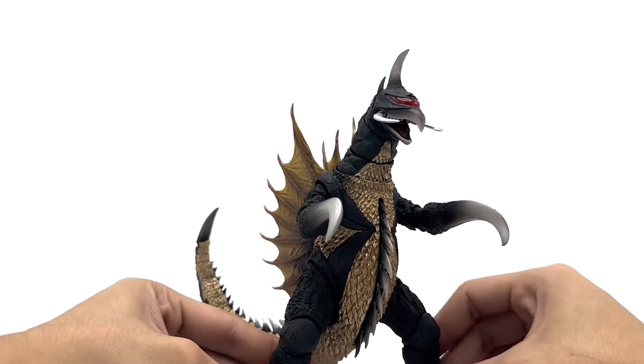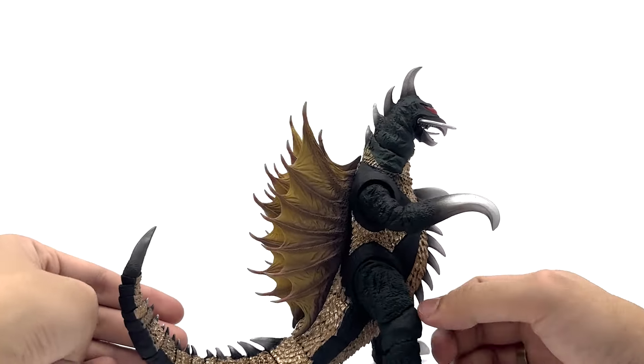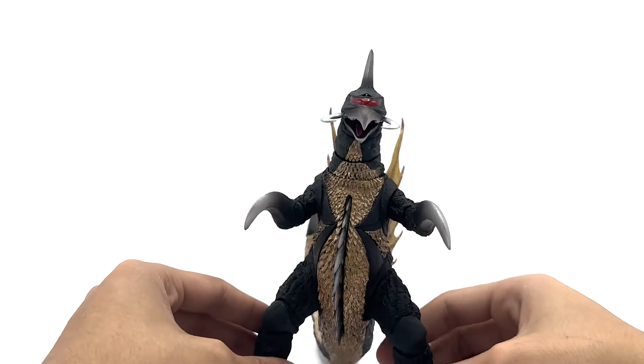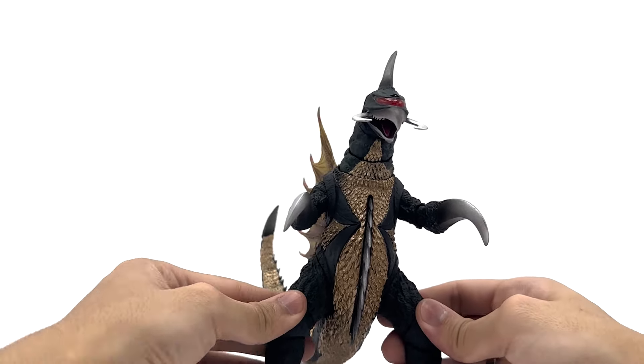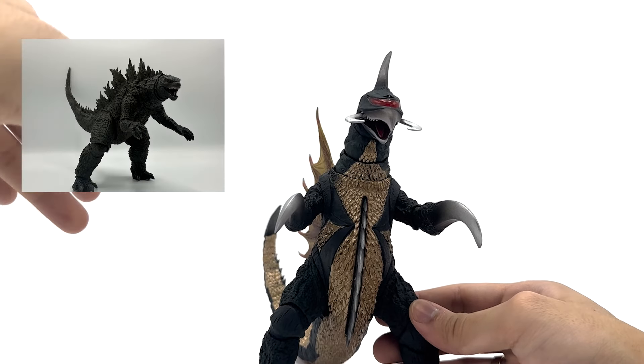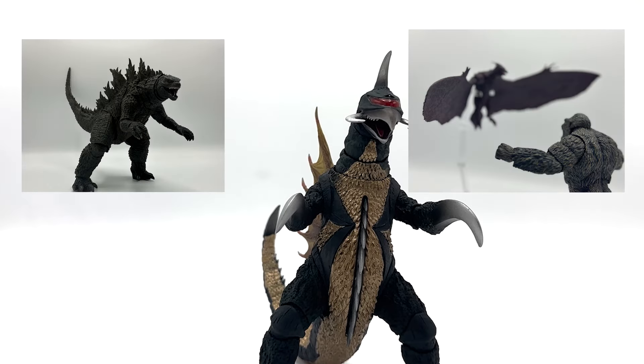Here's the figure, and I am so impressed with it. It does have its faults of course, but I'm very impressed. I've reviewed the SH Monster Arts King of the Monsters Godzilla and Rodan, and to be honest I was very disappointed with their plastic quality.